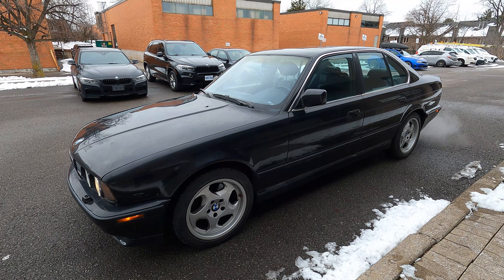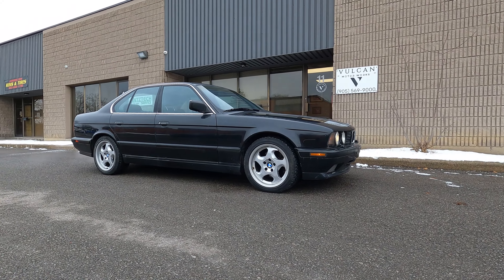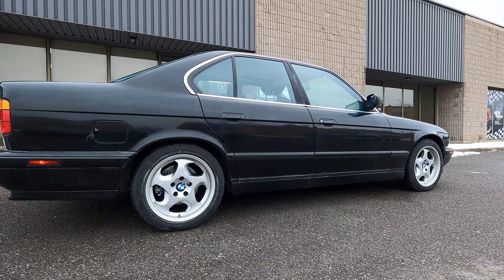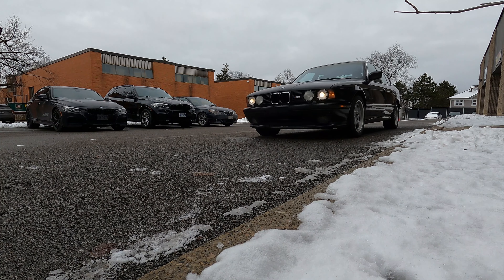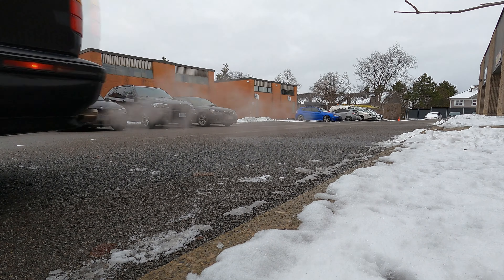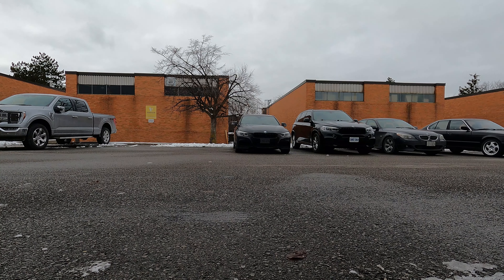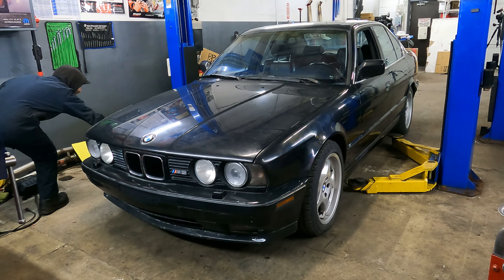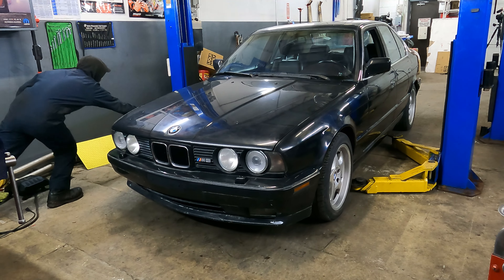Now look at that — the car looks much better. Next on the list we're going to lift up the car to check out some of the rubber bushings for the engine and transmission. I have a feeling they're not in the best shape.